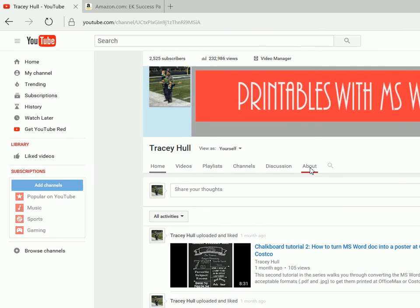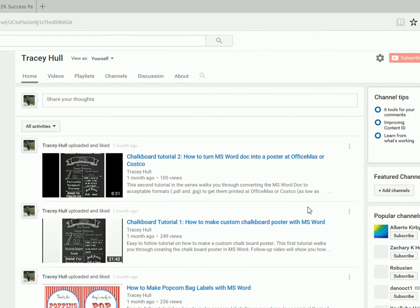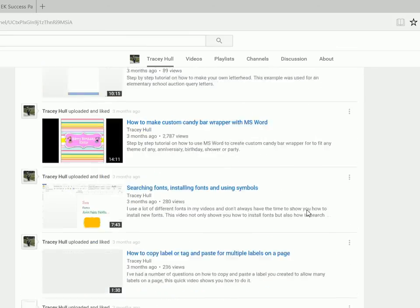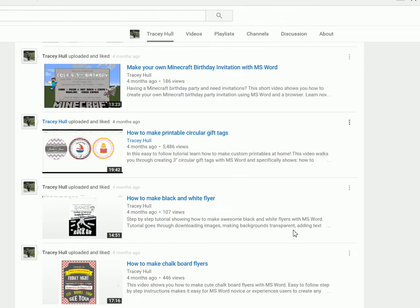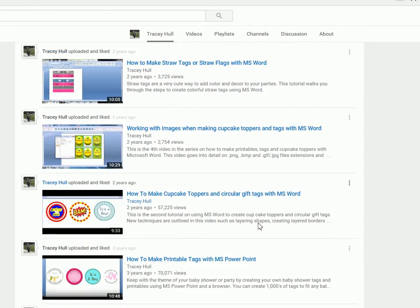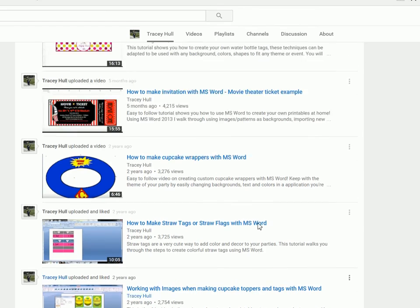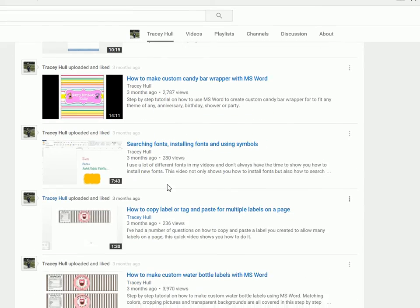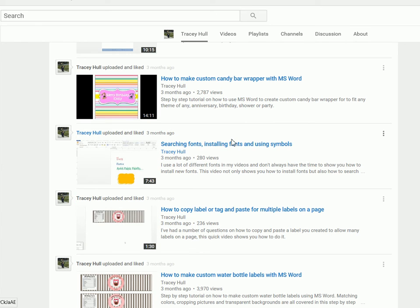Before we walk through how to create the printable portion, I do want to point out that I have a YouTube channel with lots of different videos — everything from creating circular tags to rounded tags, some flyers. Please watch any and all my videos and subscribe to my channel. I also have a video on searching, installing, and using fonts. If you do not know how to download and install new fonts, please watch that video.